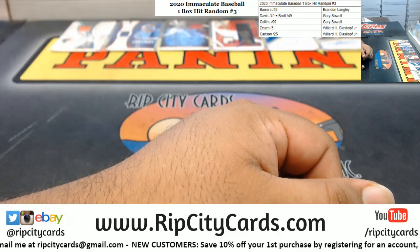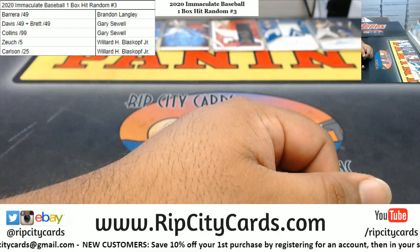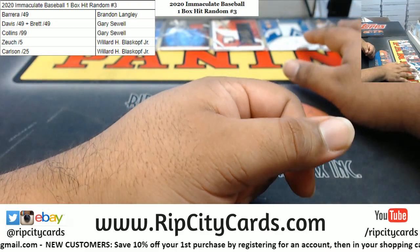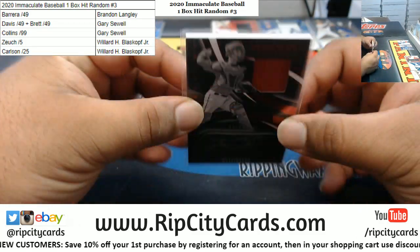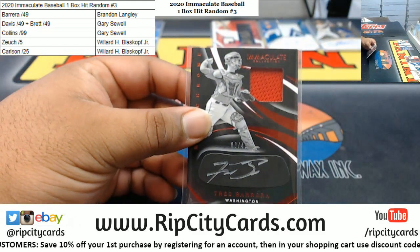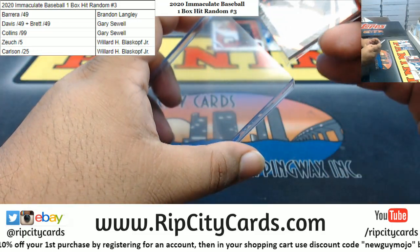Alright, let's come over here and blow it up a little bit. Brandon is going to get the Barrera card to 49 — which is this one right here. So this should be 180. There you go, Brandon — that is your damage.